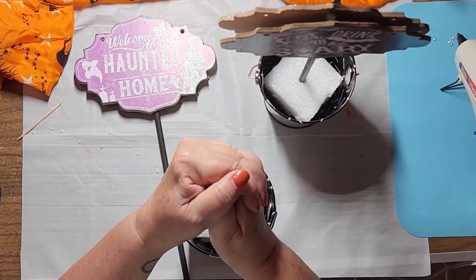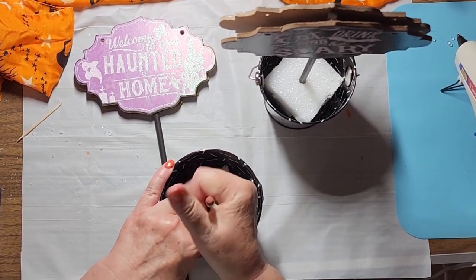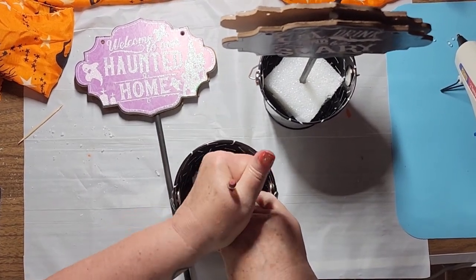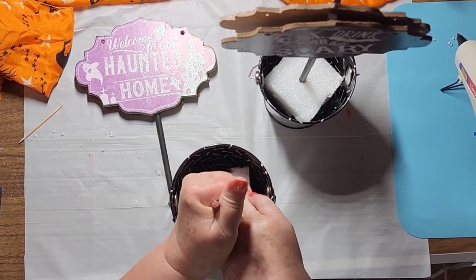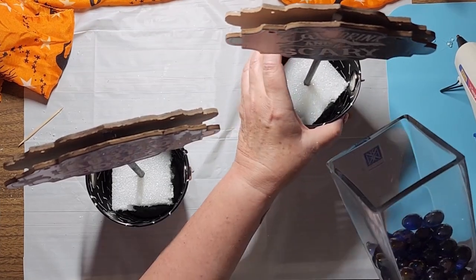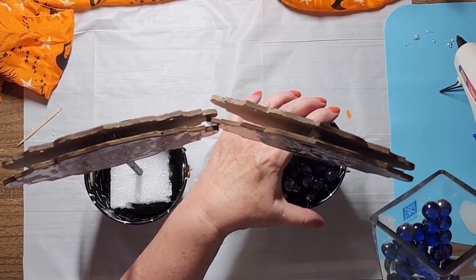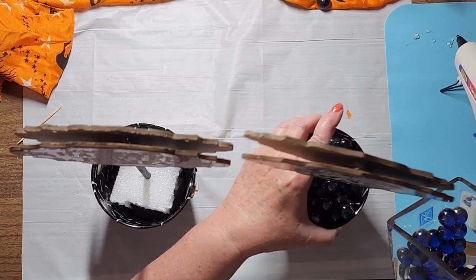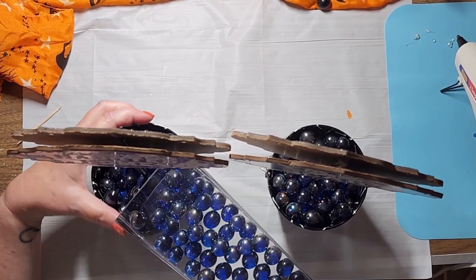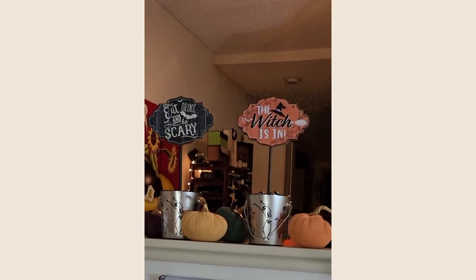I used some styrofoam leftover from another project, cutting it into smaller blocks and using hot glue to bond them together. I then attempted to place the dowels in the styrofoam, which frankly seemed easier than it was — I ended up using a pencil to make a starter tunnel, and I admit I had a really tough time pulling the pencil out of the styrofoam. The final touch was adding marbles to the pail to cover the styrofoam and add weight. I had considered black rocks from Dollar Tree or rocks from my backyard, but then I spotted these dark blue marbles from a vase in my living room — a much easier option.